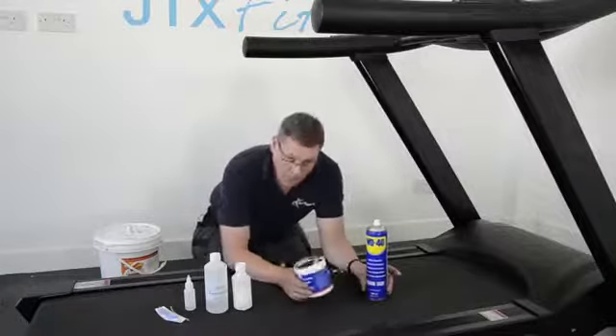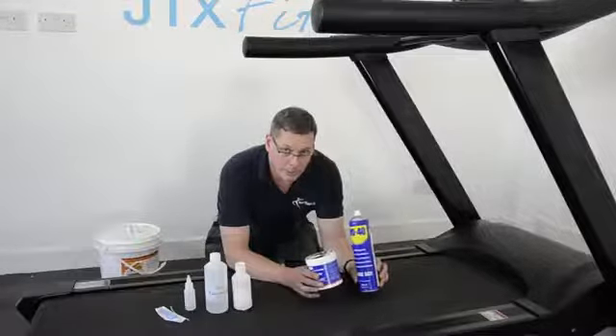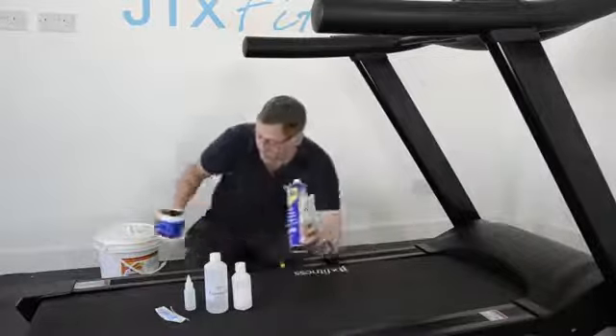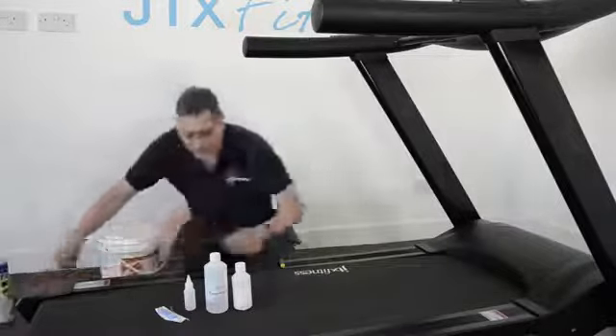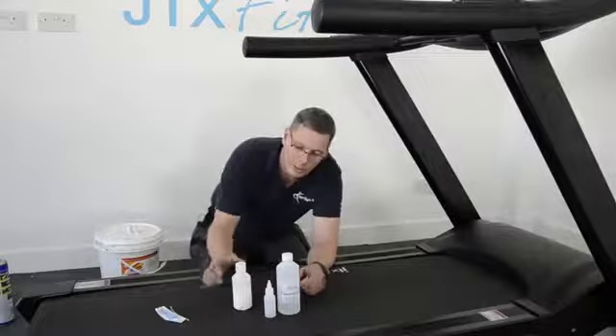You might be tempted to use a grease or WD-40 — please don't. These are not lubricants for treadmill running belts, so get rid of those. What you need to be using is silicone oil — there are a couple of examples here — or a wax.